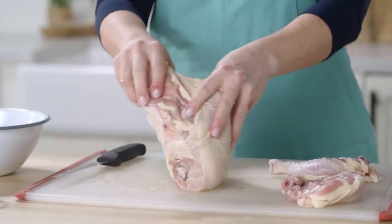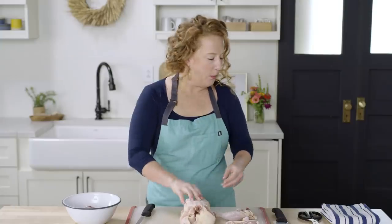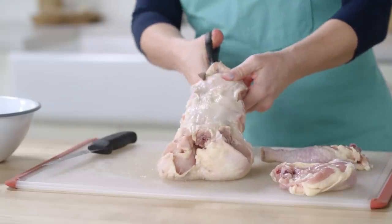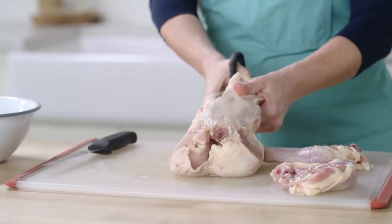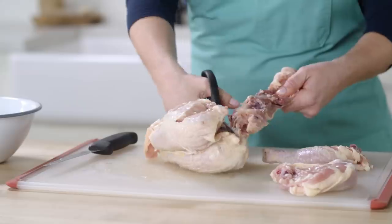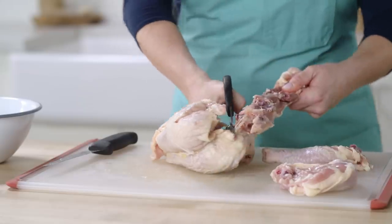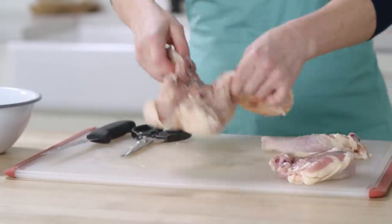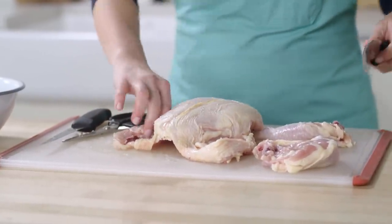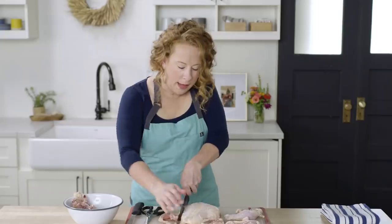Everyone has their own way of doing this part, but what I like to do is use shears. Go on either side of the neck, trim out the backbone, and repeat on the other side. If you don't have kitchen shears, you can use a sharp chef's knife, but shears are the easiest and safest way. Now we've got the breast with a little bit of extra stuff, so I'm going to use my chef's knife to trim that off.